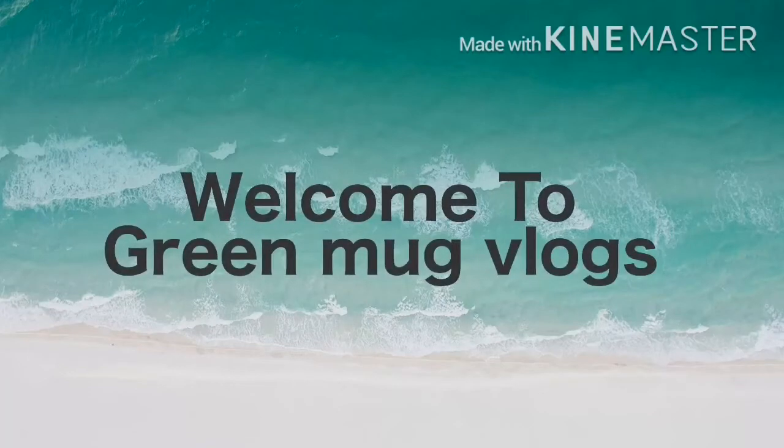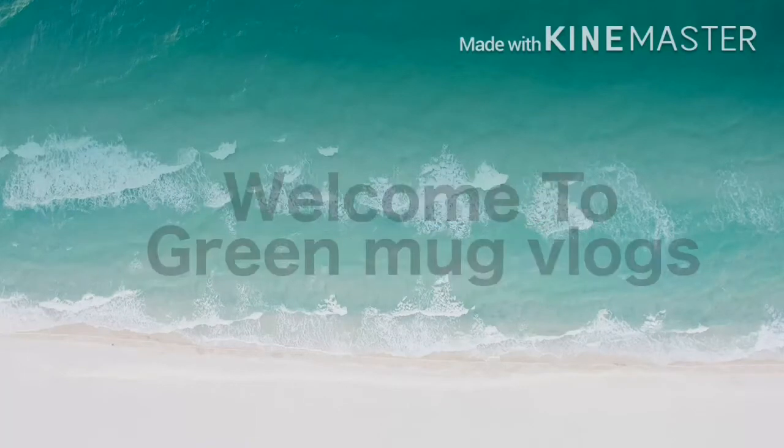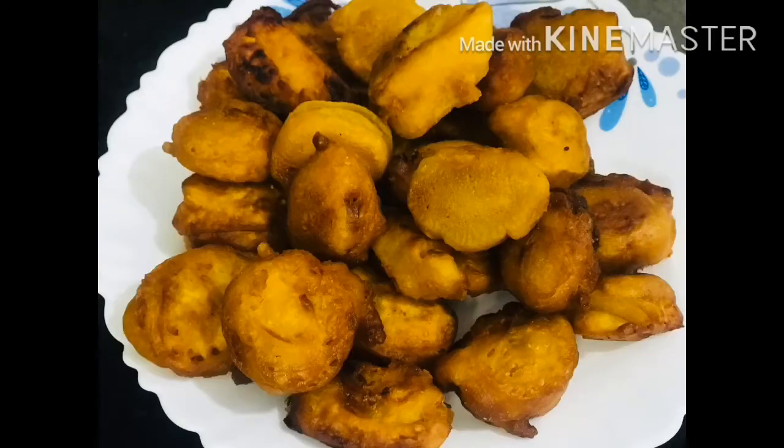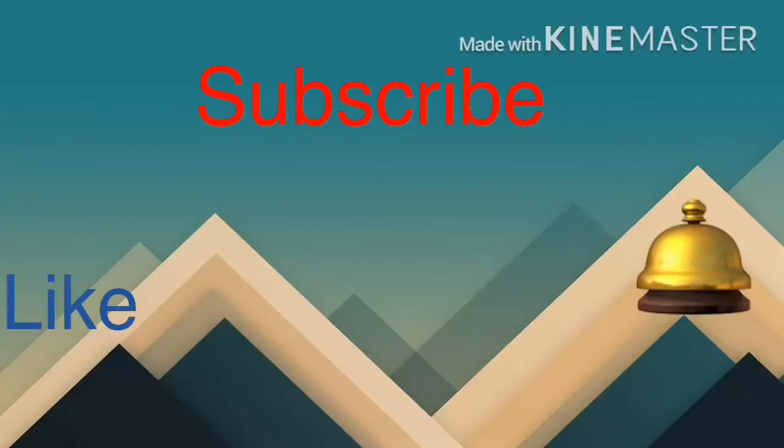Hi, Assalamualaikum. Welcome to Greenmark Vlogs. I am going to get started in Variety Tests. I am going to get started in the season today. I am going to get started in this video. Please like and subscribe and click on the bell icon.